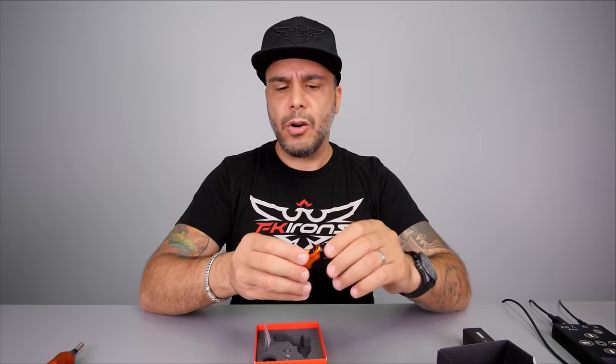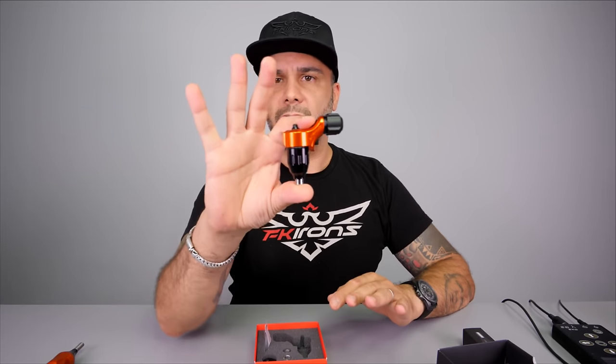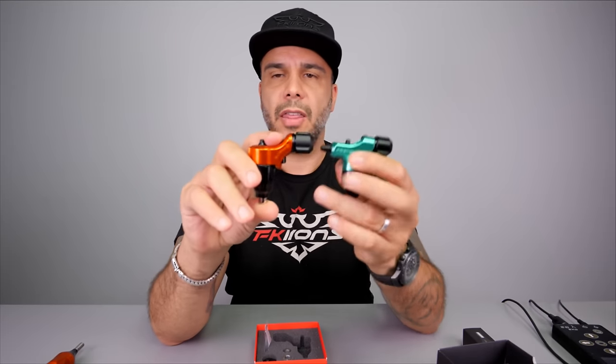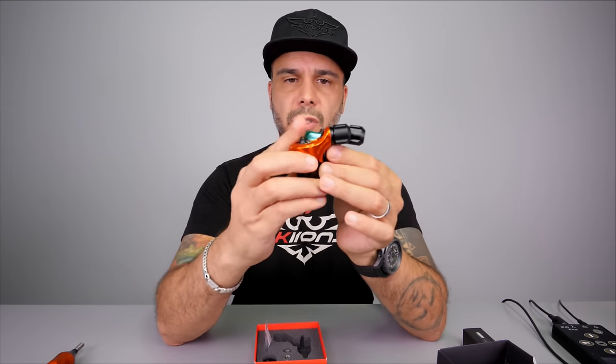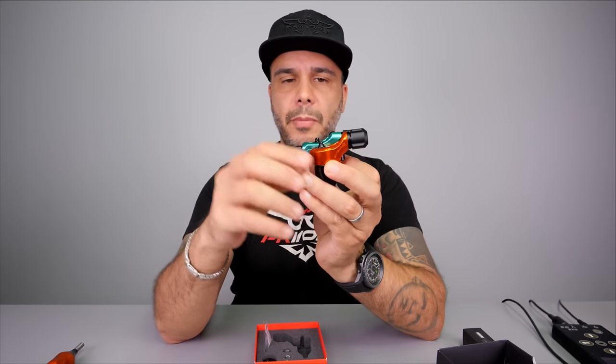One thing you'll notice is that we don't have lubrication, and the reason is because this machine does not require any lubrication or maintenance whatsoever. This is one of the simplest machines you can get, yet super reliable and straightforward. It doesn't have any key adjustment; however you're going to be able to achieve smooth blends or really solid lines by simply dialing the voltage and of course training your hand.